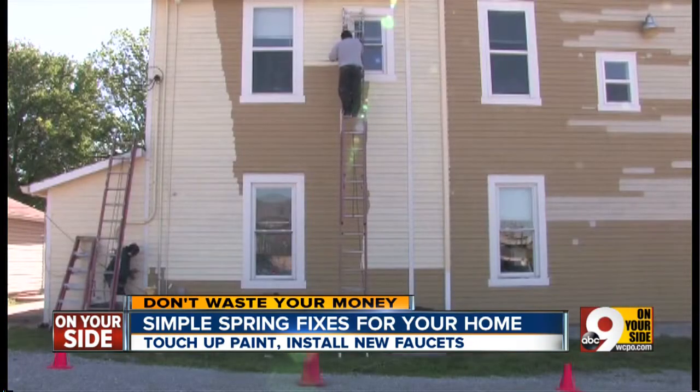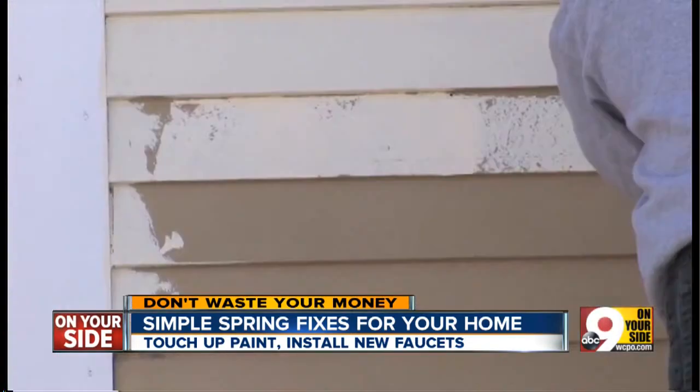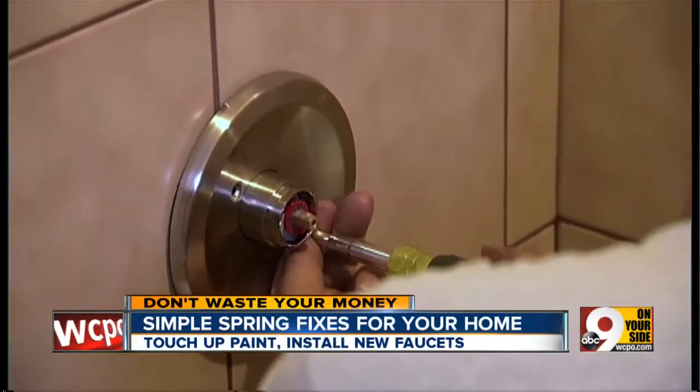Angie's List founder Angie Hicks says if you're hiring a painter, make sure you get estimates for the same level of job. Some painters include things that others consider to be options, such as scraping and prep work. Ask: does it include the prep work? How many coats of paint will it entail? And what products are they going to be using, and whether they're going to supply them?